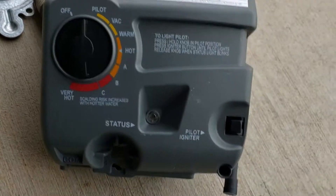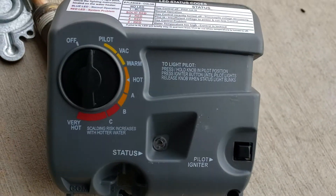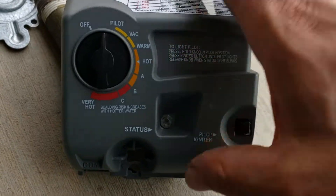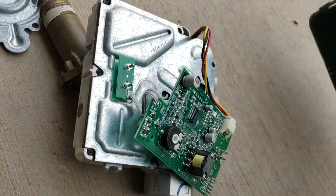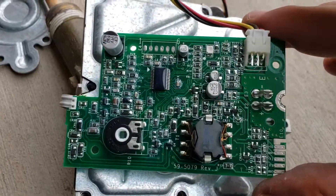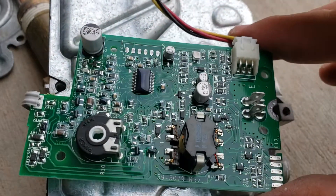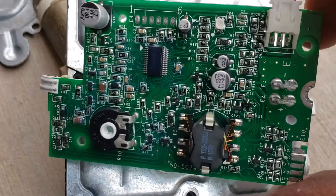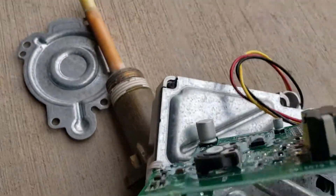For anybody who ever wanted to know what is inside of a water heater control valve — took apart a couple of those screws, that holds it off. There's a cute little circuit board with a bunch of tiny circuitry on it.